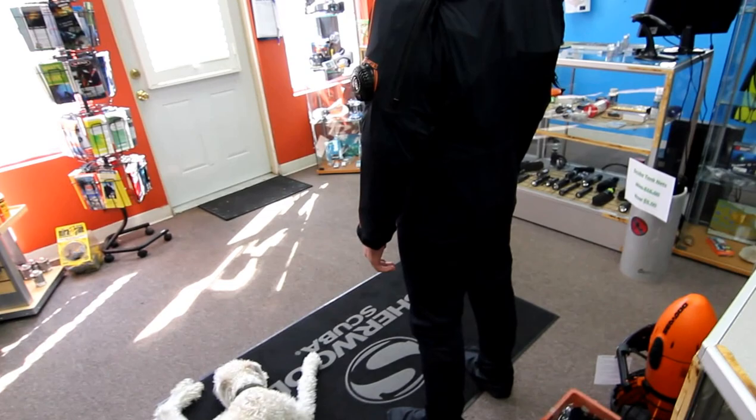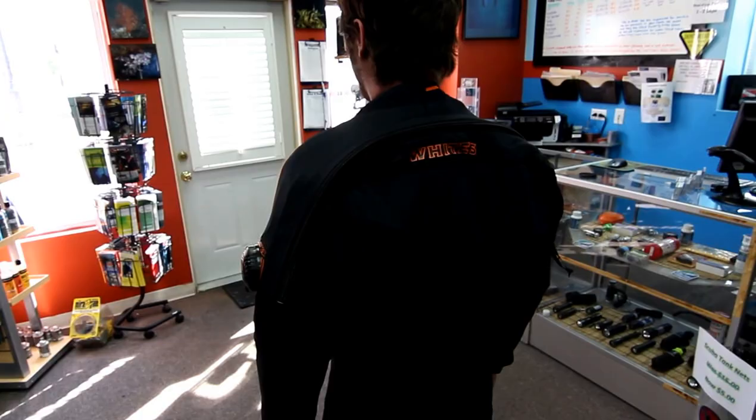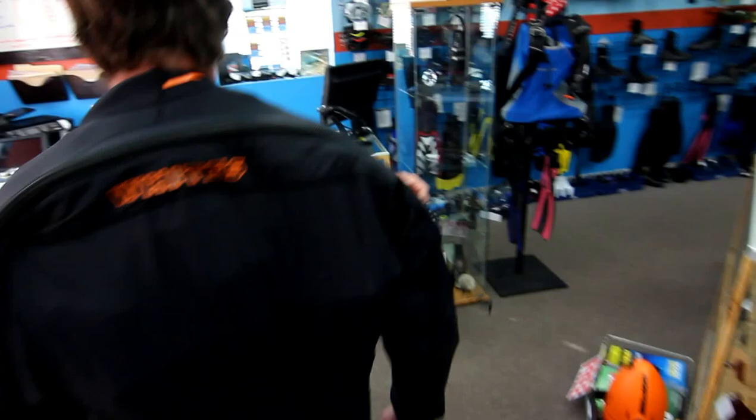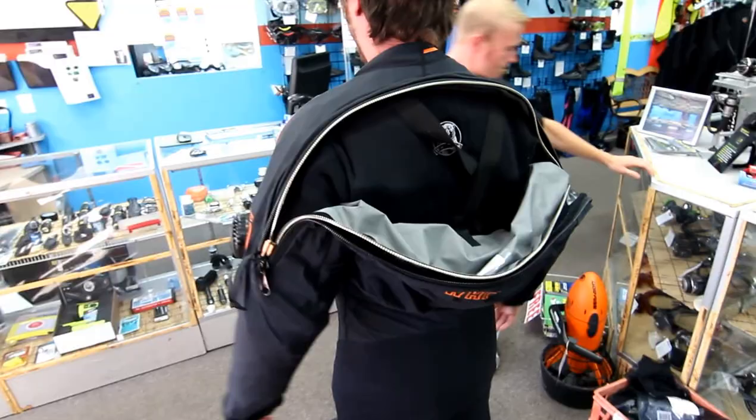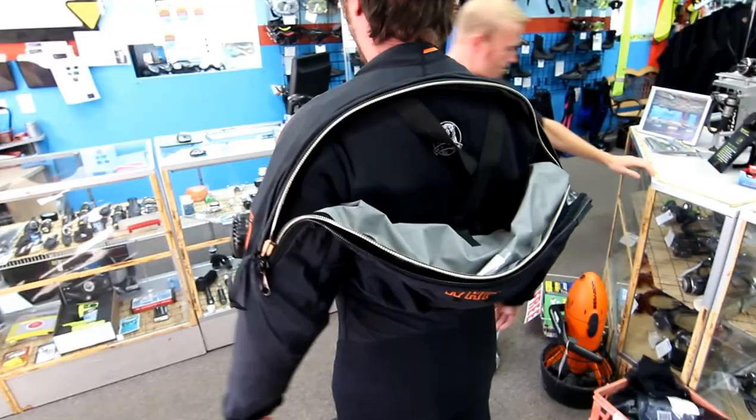Mark should actually be in a small medium dry suit. This is the back of the dry suit — now we're going to have Rich go ahead and unzip the dry suit in the back. And now Mark will go ahead and get out, showing you how easy this dry suit actually is, kind of like any back entry dry suit to get in and out of.